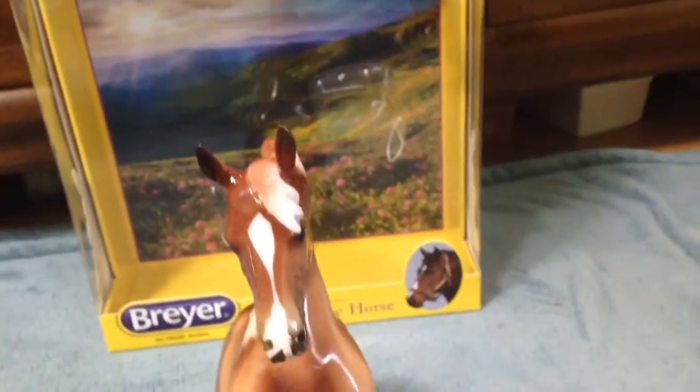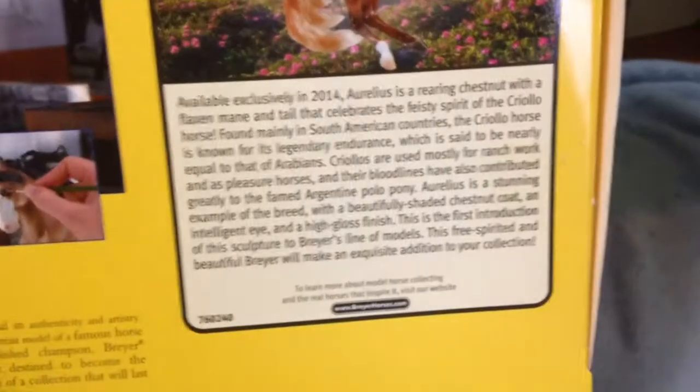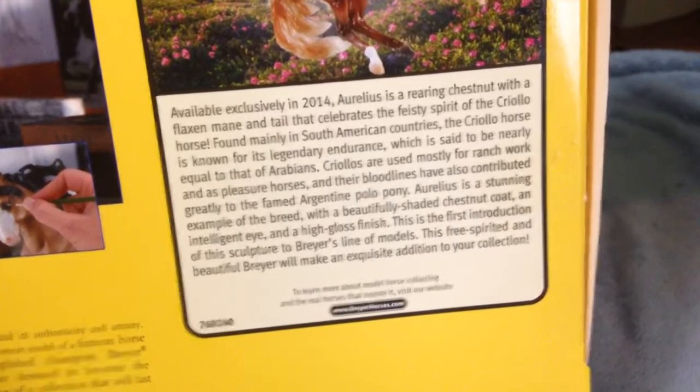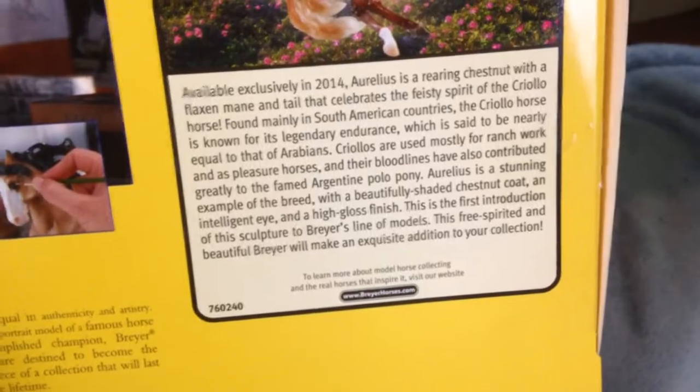He's a really nice model. I'm going to show you guys his box real quick — that's just the front, and the back. Basically it talks about his breed. He is supposed to be a chestnut Criollo — I can't pronounce that, so if you guys could tell me that'd be awesome.